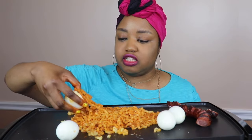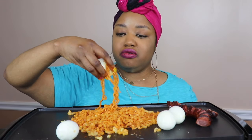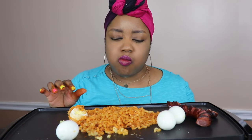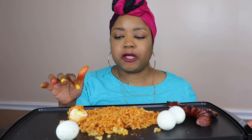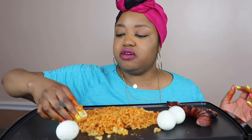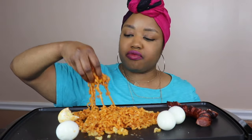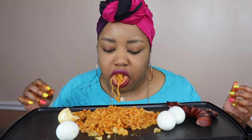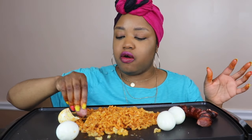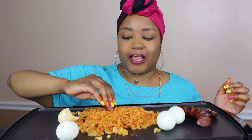I didn't even plan on eating these eggs — I just wanted them here for theatrics. I was not gonna eat them, but I'ma try them with the noodles. It is good with the egg, y'all! But you know, I could not have done the challenge where you were blindfolded and had to eat the noodles with your mouth and no hands — I would not have made it.